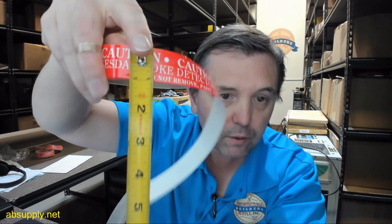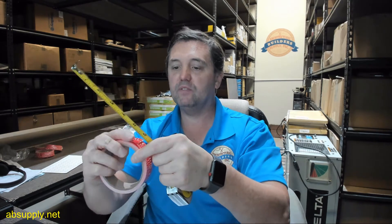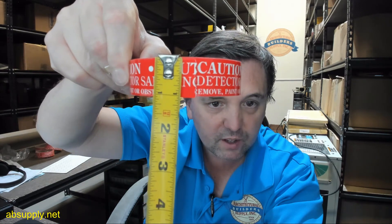You can hold the tape measure up to the label itself so we can get an idea of the size of the letters and what not. You can pause this video and study the size of all the letters.